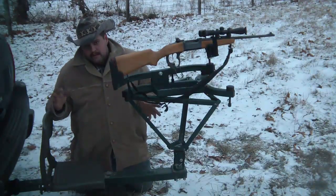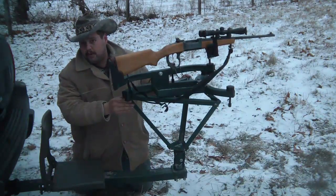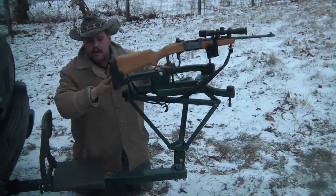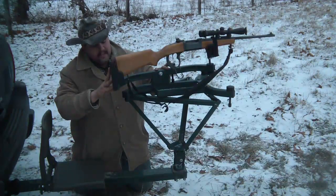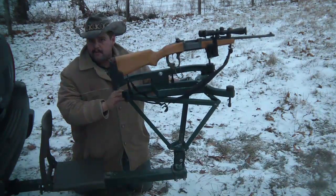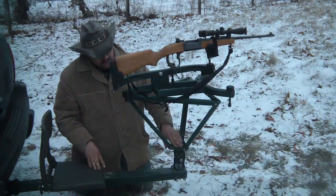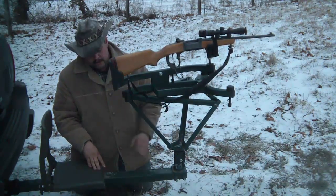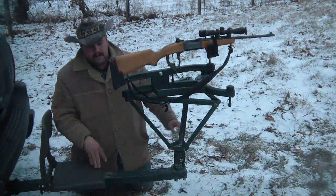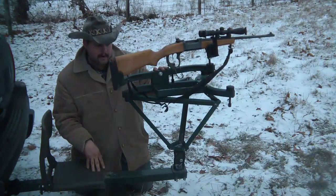What I have here is a hitch mount from Do-All Traps, the pedestal off of a Do-All Clay Hawk trap thrower, and a Caldwell Lead Sled rifle vise. The lead sled is bolted down to the bottom part of the Clay Hawk, in between the upside-down Clay Hawk pedestal and where it attaches to the hitch mount. I have it double-nutted so that this can swivel freely to pick up my target while I'm zeroing my rifle.